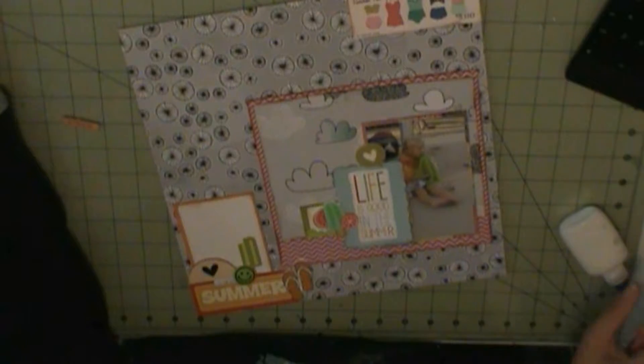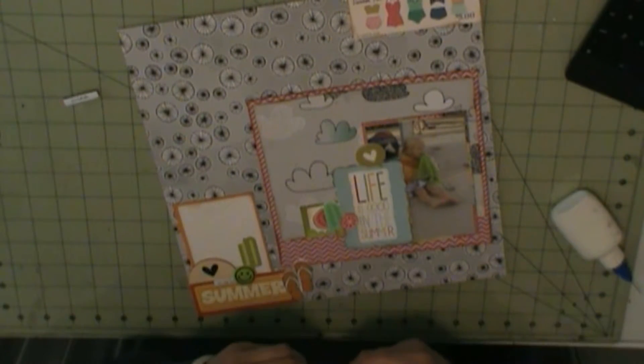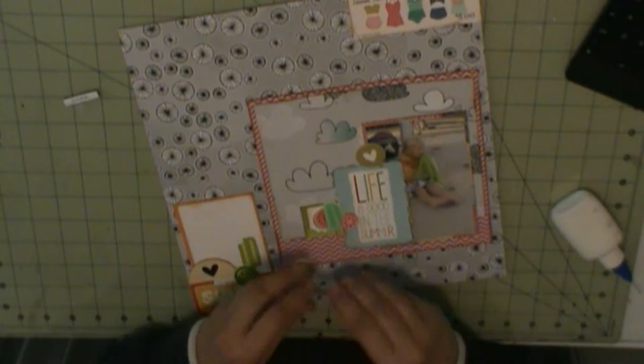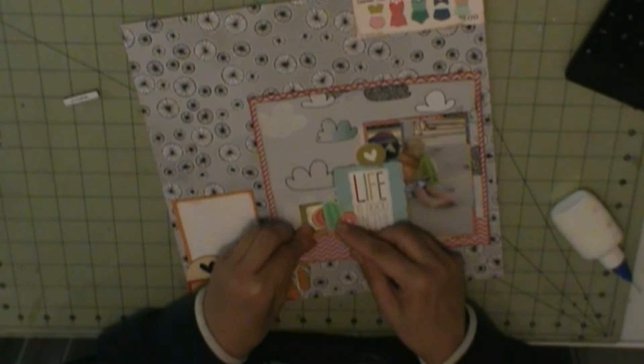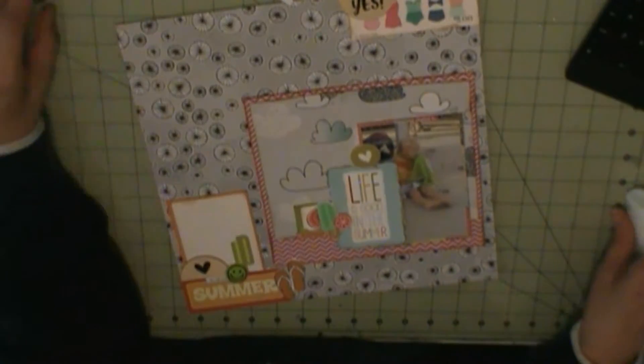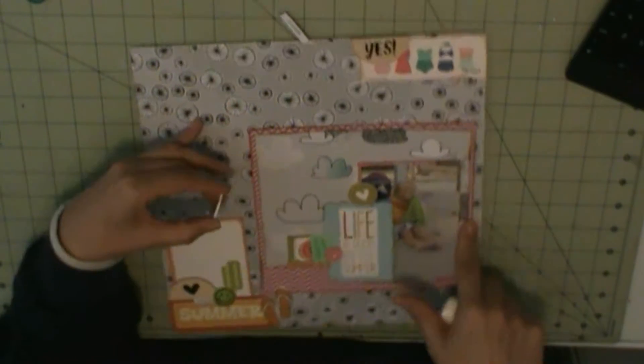I do have that swimsuit die cut at the top right, which is a Paper Oasis die cut from the April 2017 Hip Kit. Otherwise, everything else is Frickle-Fawn.